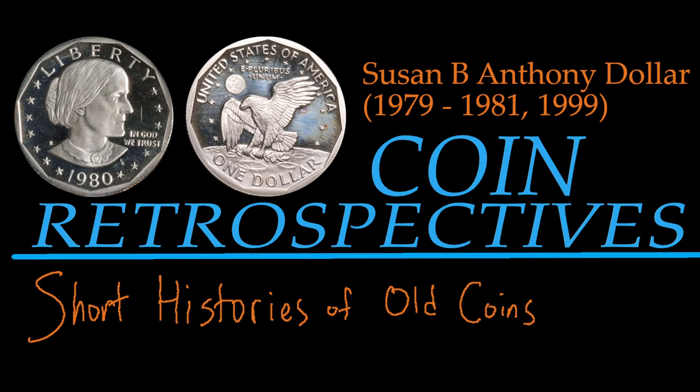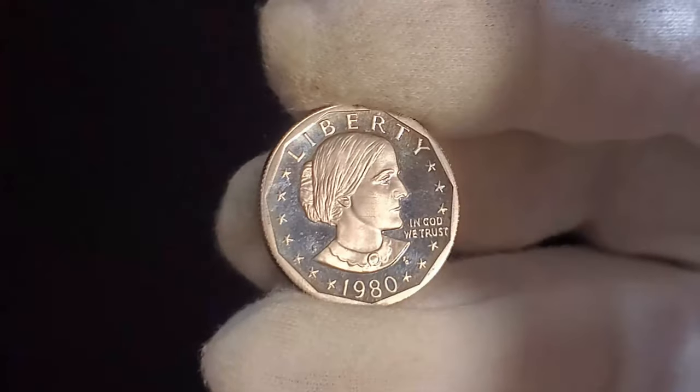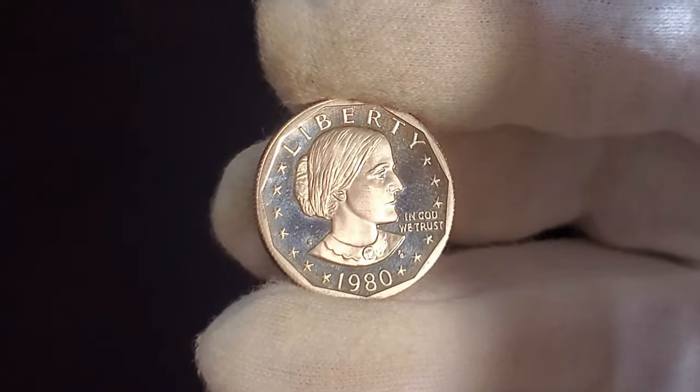Welcome to Coin Retrospectives: Short Histories of Old Coins. And this is a Susan B. Anthony dollar, minted from 1979 until… wait a moment, where's all my megapixels? Hang on, they're around here somewhere… ah, here they are.